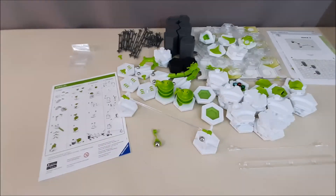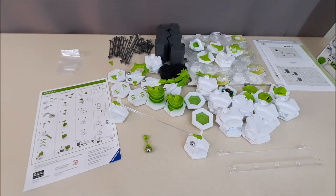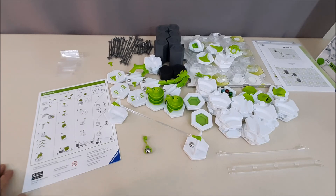Alright, so there you go — that's the unboxing, that's what's in the kit. Looks like a pretty good amount of stuff. If you want to see the review and a track made with it, check out my other video — the link will be in the description below. Thank you for watching, don't forget to like and subscribe.